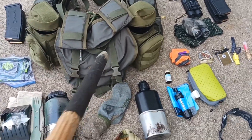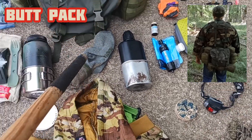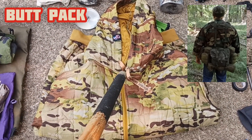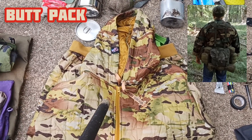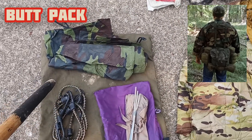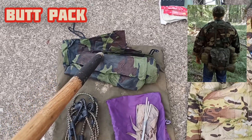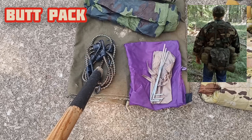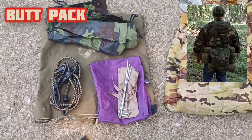Moving on to the butt pack — it has a dry bag inside. Inside that dry bag is a spare pair of socks and a woobie hoodie or poncho liner, depending on time of year. During summer months, I keep the woobie hoodie in there. Strapped to the bottom of the butt pack is a canvas tarp piece I can use as a shooter's mat or to sit on. I also have a poncho, and with that poncho a shelter kit including four bungees and four stakes, all rolled up together inside a stuff sack.